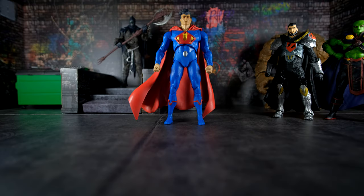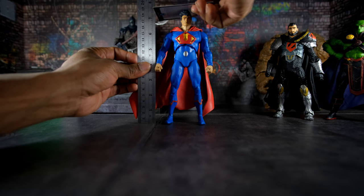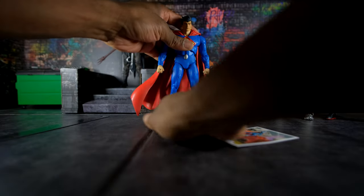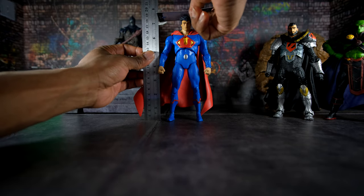Now we're going to measure the heights of these figures to see if they are in scale. Ultraman is a version of Superman who is typically six feet three inches tall, which equals 75 inches. Divided by 10 for one-tenth scale, this figure should be 7.5 inches tall. But it measures 7 and one-quarter inches — slightly shorter than it should be, but close enough. I'm going to say it is roughly in scale.